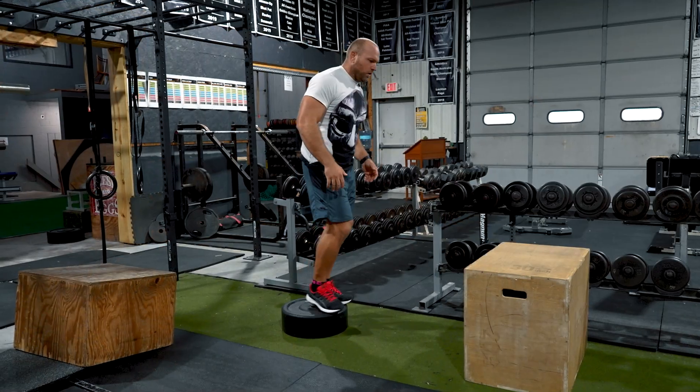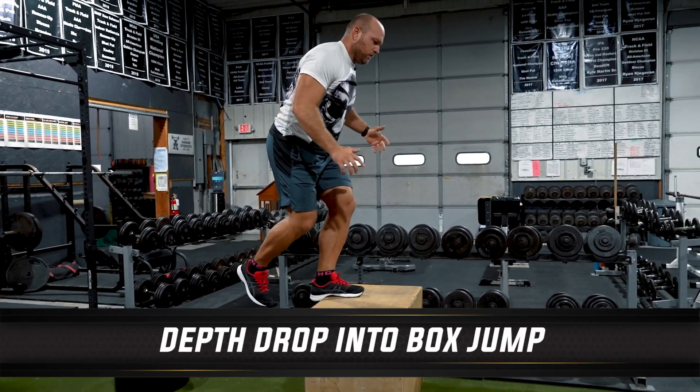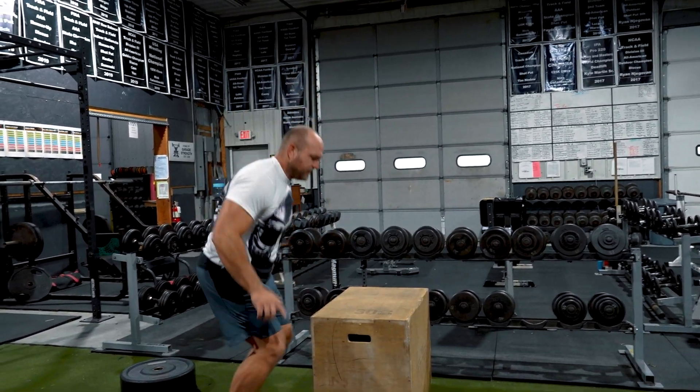The next concept is utilizing a depth drop — where you drop off a box from anywhere around eight inches all the way up to 18 to 20 inches. But we have to build up to that point gradually.